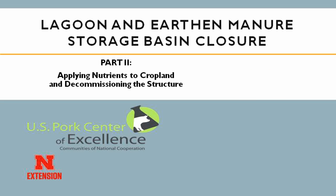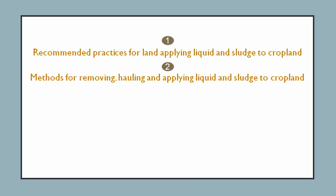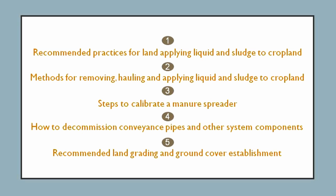After watching this video, viewers should understand recommended practices for land applying liquid and sludge to cropland, methods for removing, hauling, and applying sludge to cropland, steps to calibrate a manure spreader, how to decommission conveyance pipes and other components of the system, and recommended land grading and ground cover establishment.